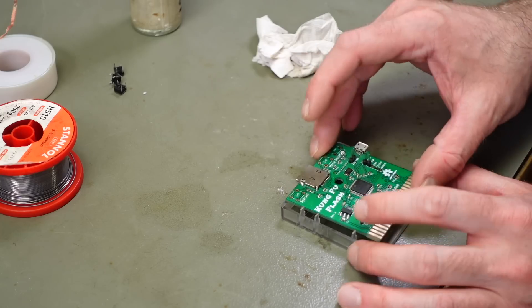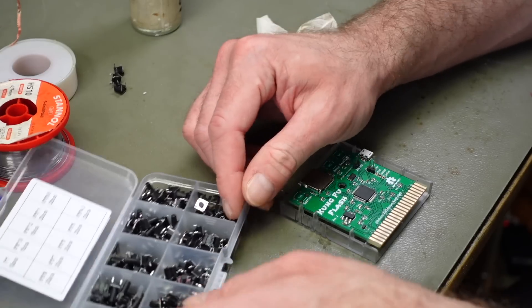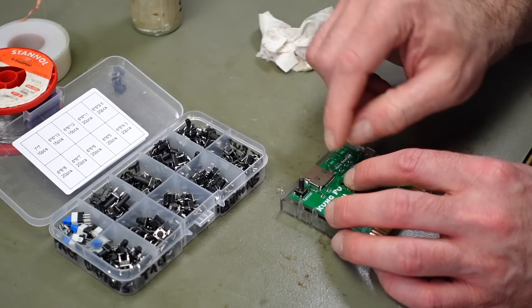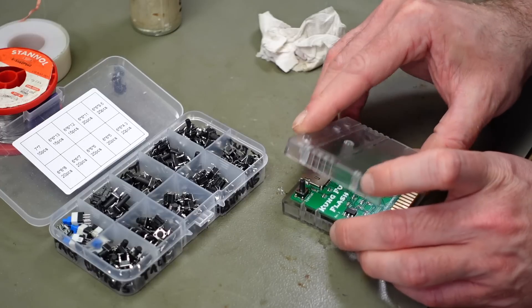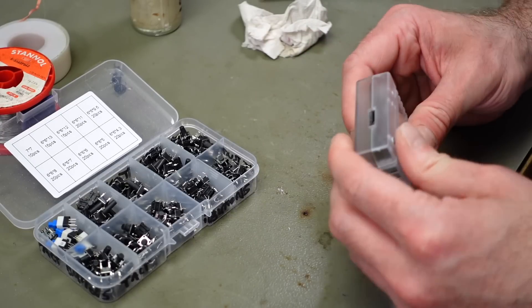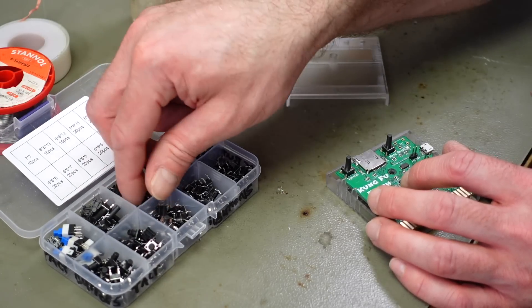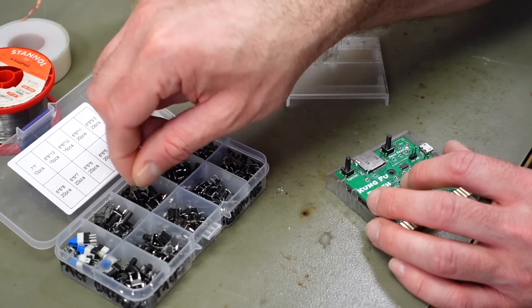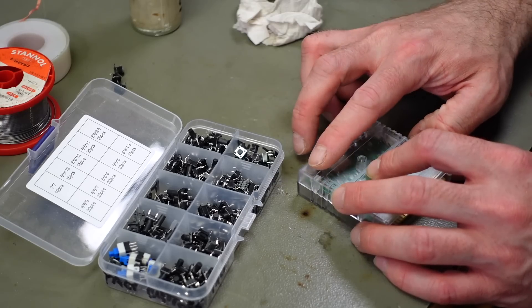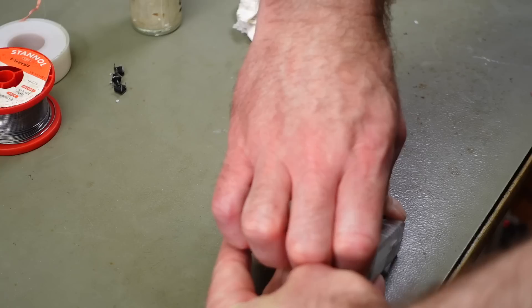Now we're going to put this back into its shell and place some of these switches — I got an assortment of various heights. We're going to see which one suits our purpose best. This one is a bit too low. Yeah, that works pretty well actually — I think this is the height I want to go with. They clip into the PCB a bit, and they are protruding about a millimeter. I'm going to solder this in.